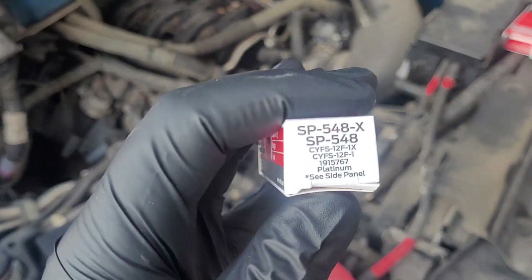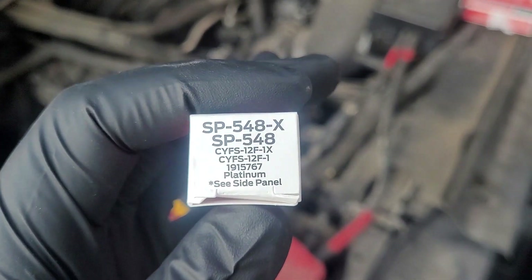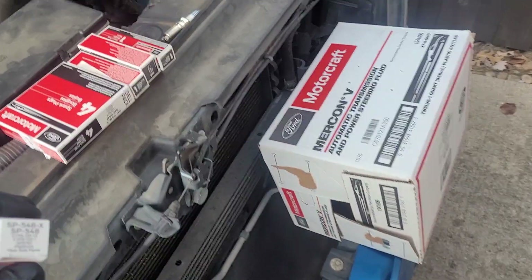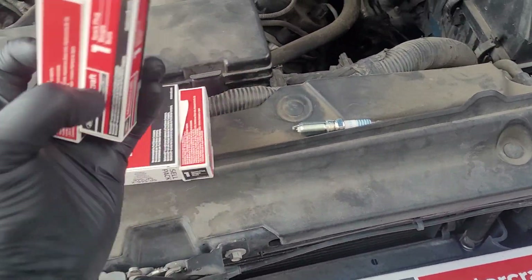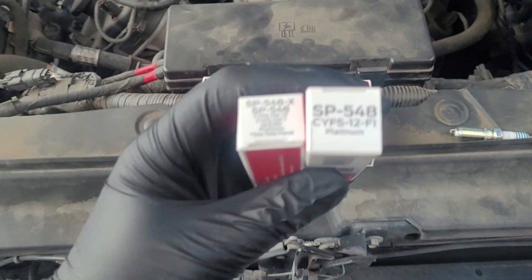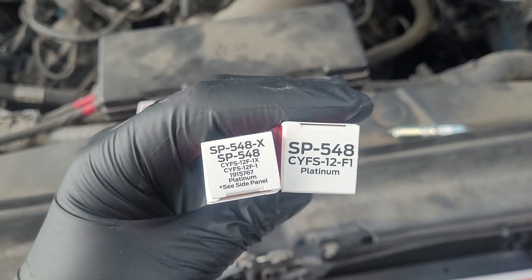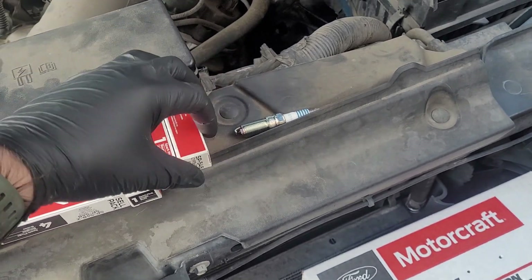The spark plugs are the SP548X. The lower number is the original number and the X is the new number. I got new spark plugs from Ford and actually one of them is the old box, old design, but they're the same plugs — they just superseded to itself. No big deal, but just FYI if you run across one, don't panic.